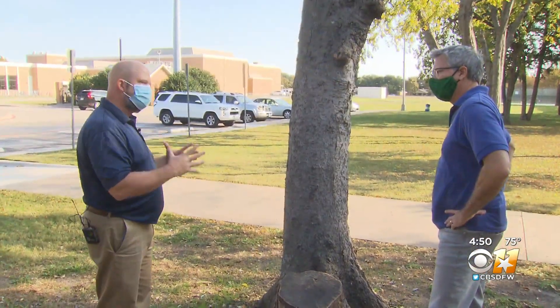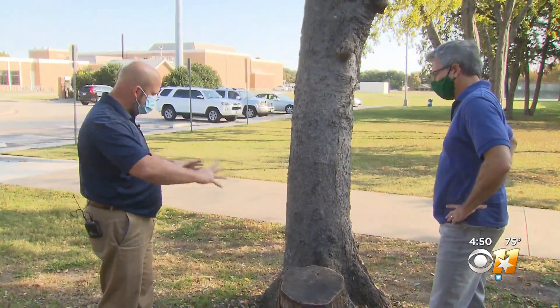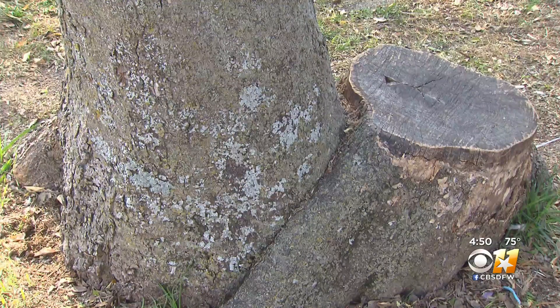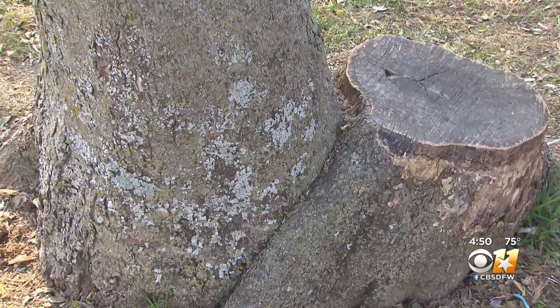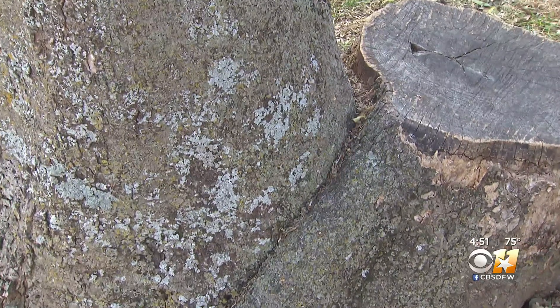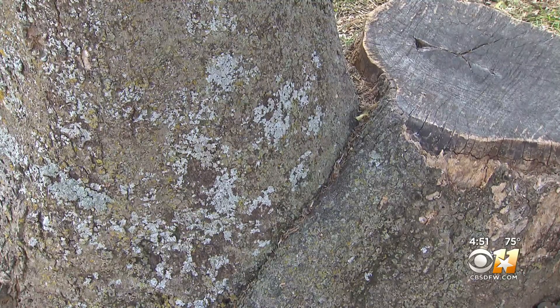Then look down. I'm looking for a healthy what we call buttress root or root flare. We want to see a nice flare out, which we don't see on this tree. This tree was at one time two trees conjoined. The other one died, but its root flare is choking off the remaining tree, and it is struggling.